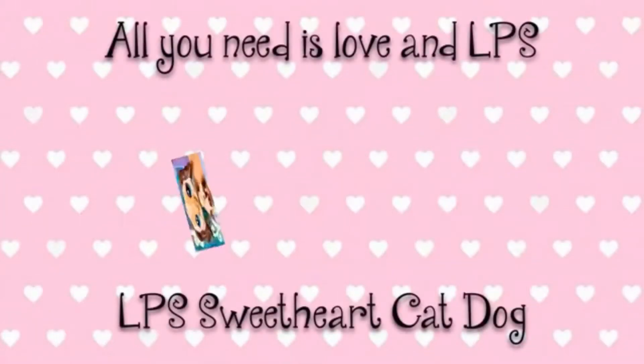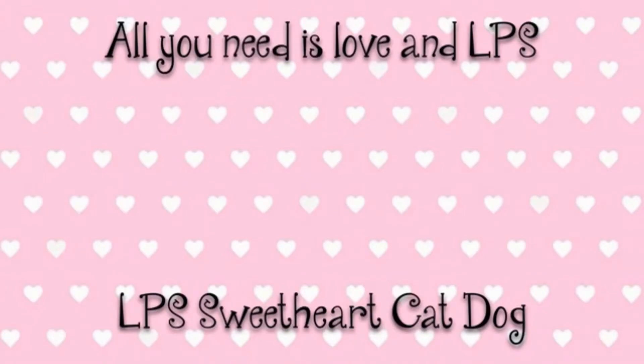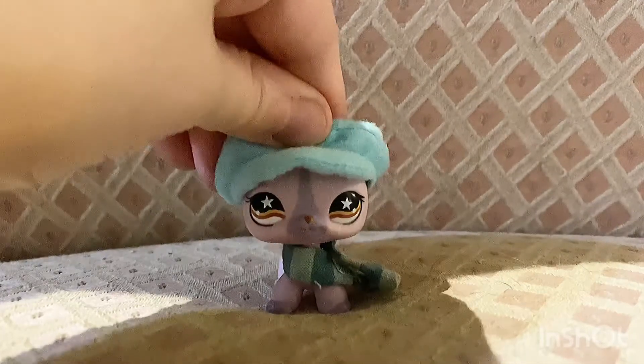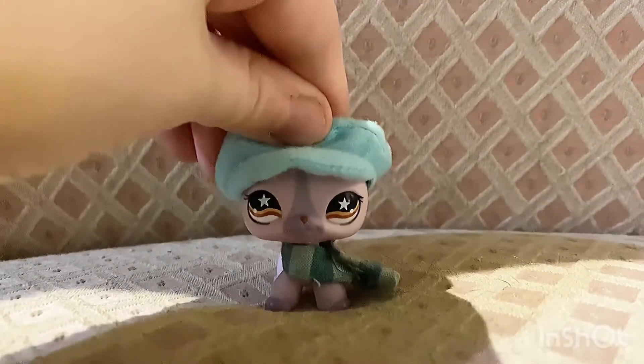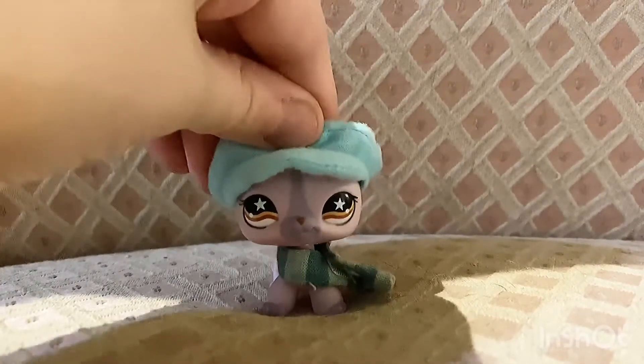All you need is love. Hey cats and dogs, it's Sarah here and welcome back to another video.